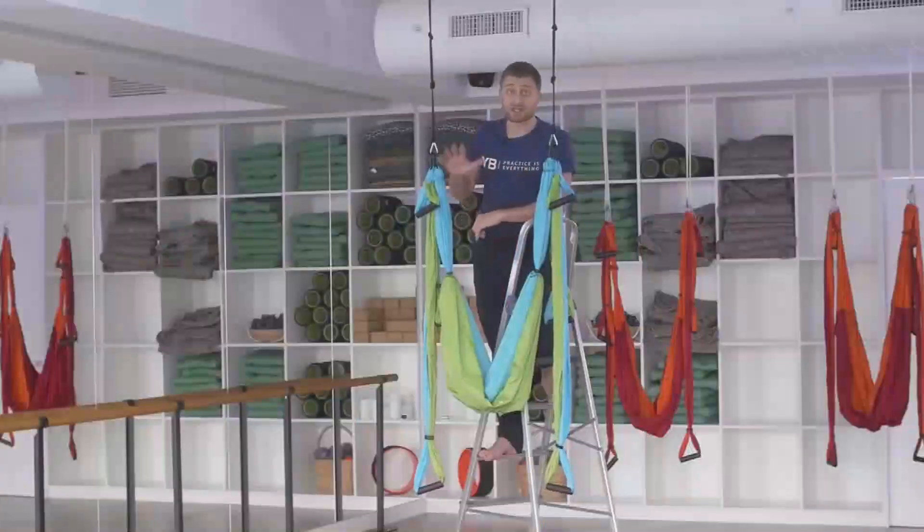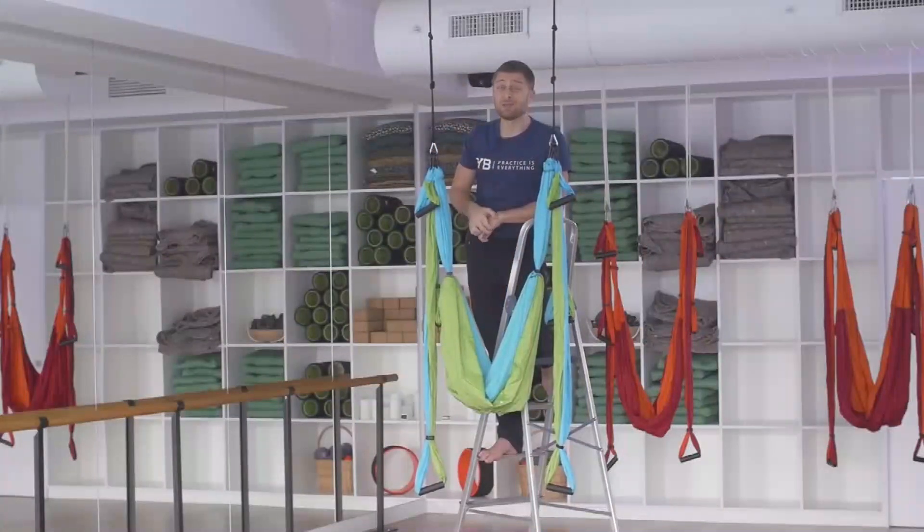So this is the classic yoga trapeze setup. There are different ways to rig it — maybe you have an exposed beam, a tree branch, a door mount bar, or ceiling hooks.